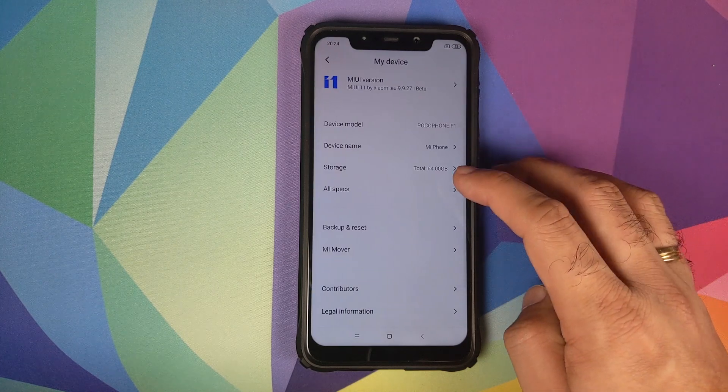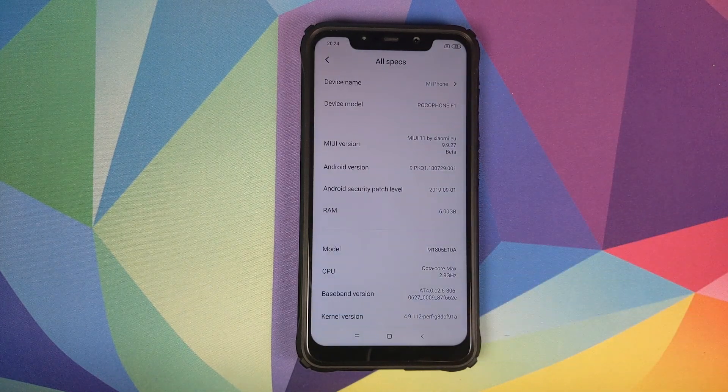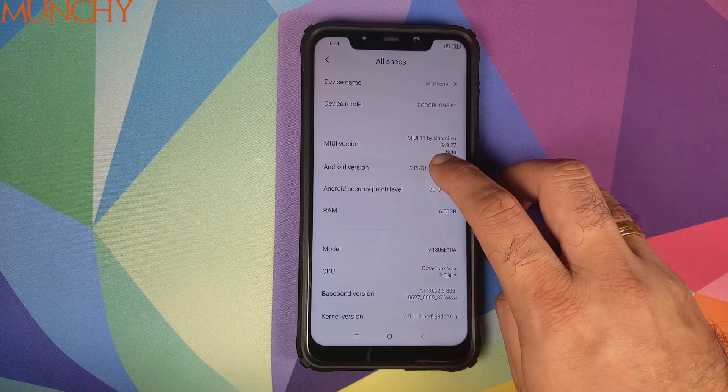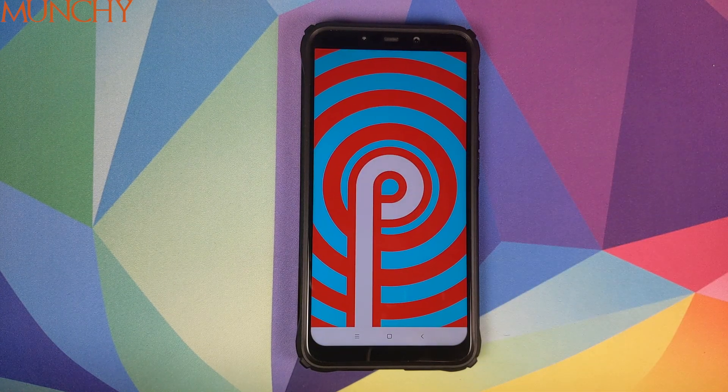But everybody has their own personal preferences. So there it is, peeps — that is how you install MIUI 11 by Xiaomi EU on your Xiaomi POCO F1. That will do it for this video. I hope my video helped you. Likes, shares, and subscribes are appreciated. Feedback and comments are more than welcome. See you when I see you.